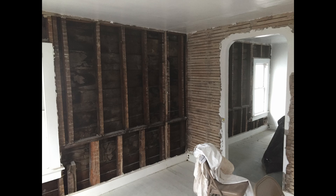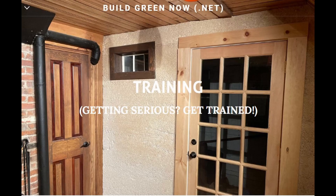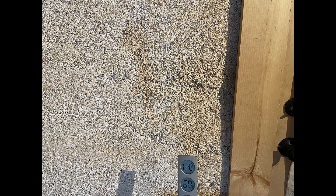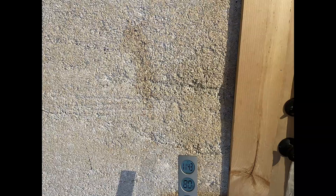This two-day class is taught from 9:30 a.m. until 2:30 p.m. on a Friday and Saturday. Check the website for course availability or to join a waiting list. We offer a unique opportunity to learn about hempcrete and its ability to manage moisture and indoor humidity while providing thermal insulation that improves temperature control.